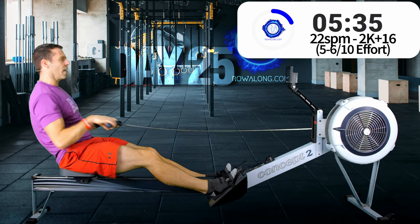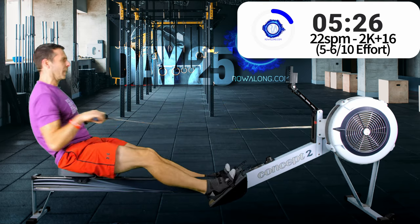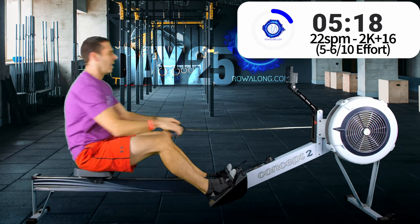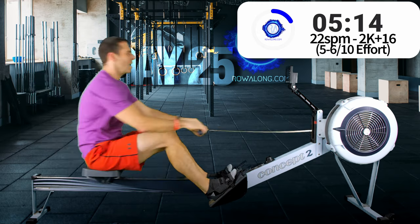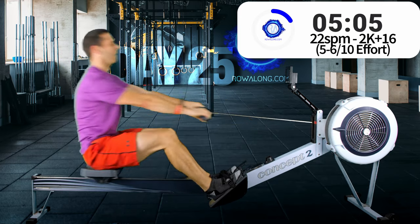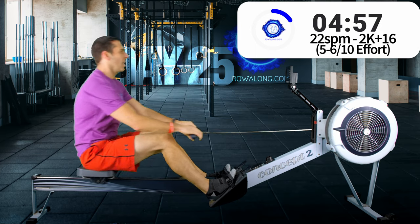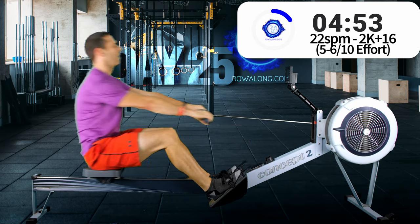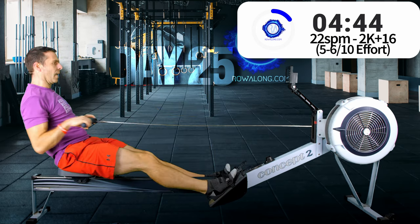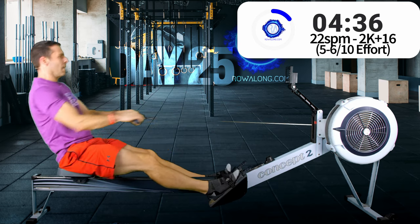In three, two, one, let's go sprinting. I think I was half a second out there, sorry. Now just by thinking about my posture, back, and handle height, I've clawed back the pace I'd lost when I was just a bit more mindless about the sprints and my arms the last time around. Back to 22s.